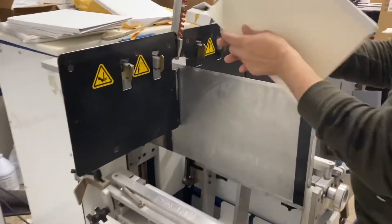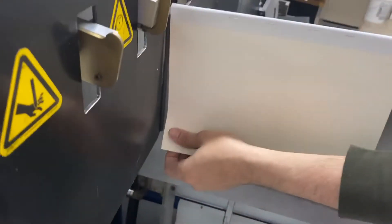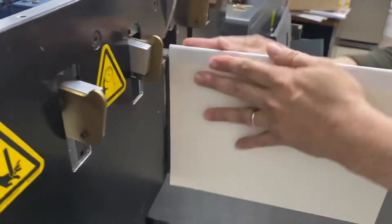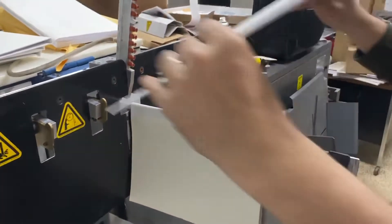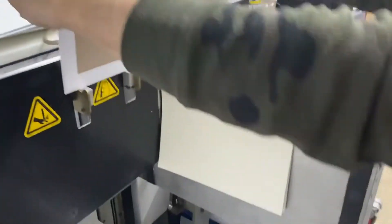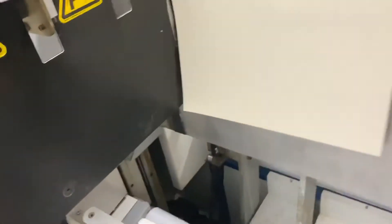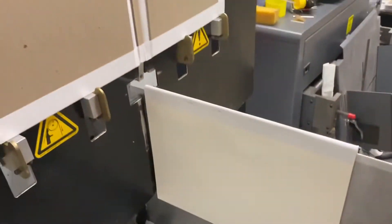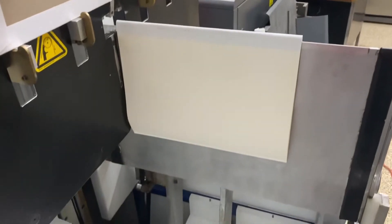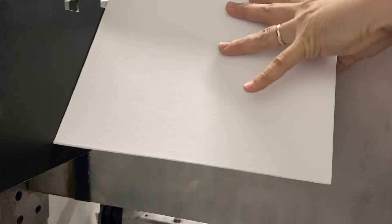We're going to do a couple more books. We're basically just opening it up to the middle and we slide the book on. Make sure that it's firm against the back there. It's got that little bit of spacer so that you get the proper adjustment.